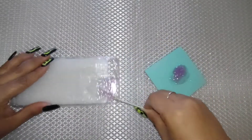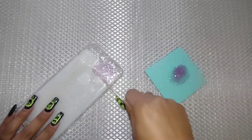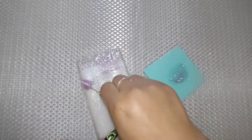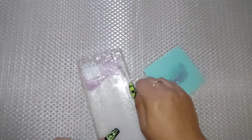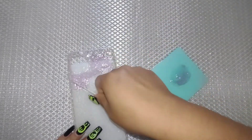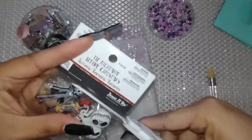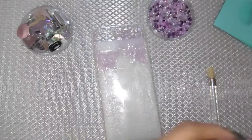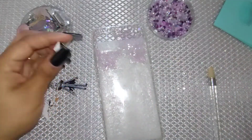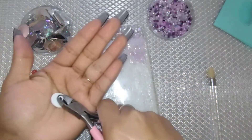Now that I'm done mixing my E6000 glue with the glitter, I'm going to apply it to the foam case only on the areas I'm going to bling out — that's very important. Do not put it all over the case, just on the areas you want to bedazzle. Also remember to work by sections because you don't want your glue to dry out on you.